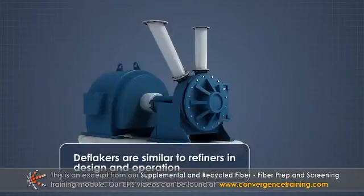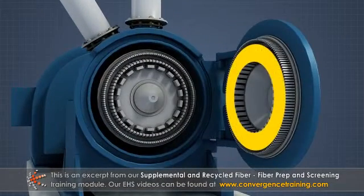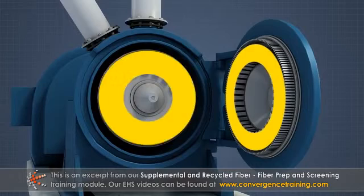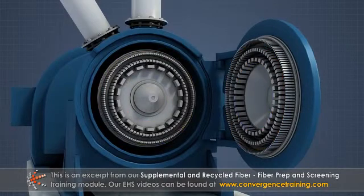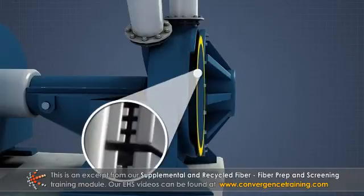Deflakers are similar to refiners in design and operation. Disc deflakers consist of one or two stationary discs and one rotating disc, all fitted with slotted raised rings. The pulp slurry enters at the center of the discs and travels outward radially, passing through the slots at the periphery.